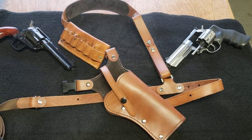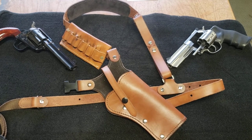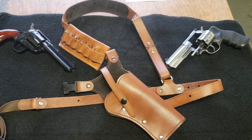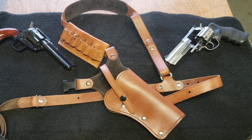I originally got this for my 1873 drifter that is on the left there. Both of these guns are unloaded, so everything's safe.